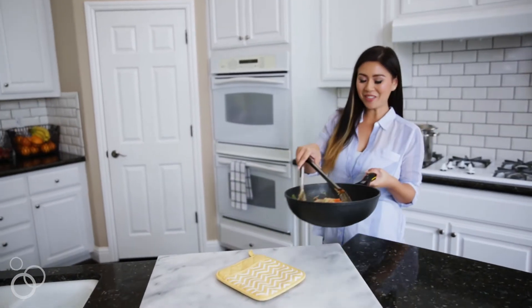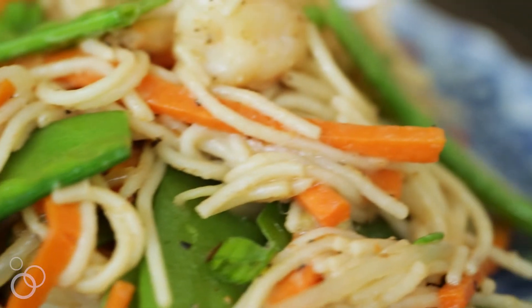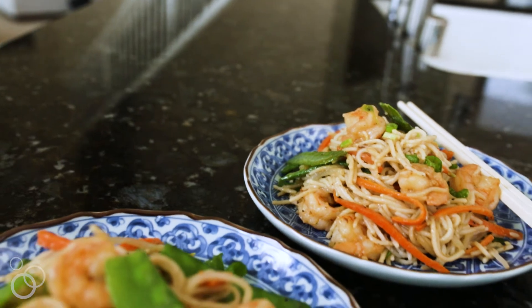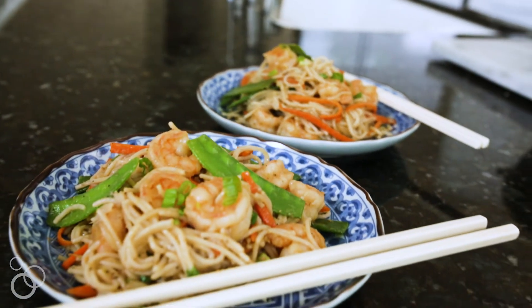Our shrimp stir-fry noodle is done. This is one of my favorite recipes to make at home because my kids love it — they love shrimp, but they love noodles. So anytime I can incorporate noodles, it's a win for the family. If you love this recipe, go to MyHealthyDish.com for more.